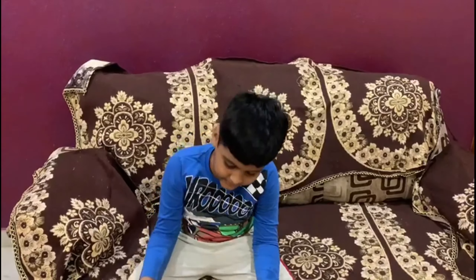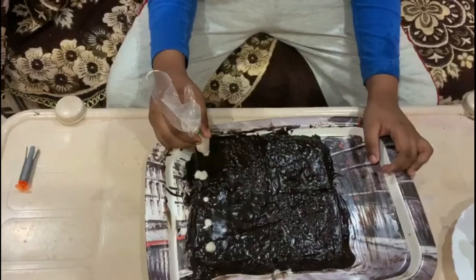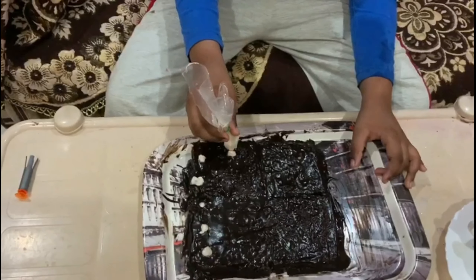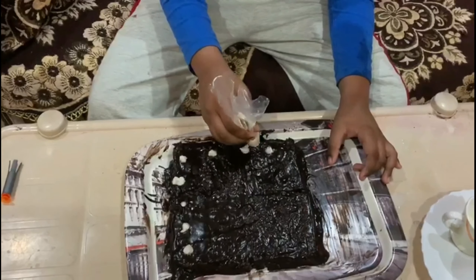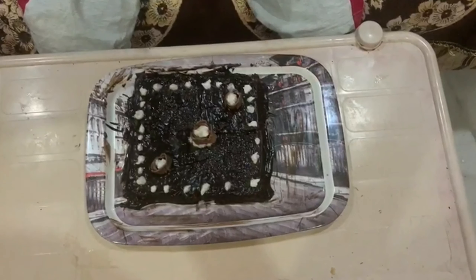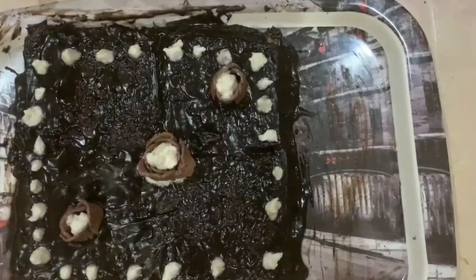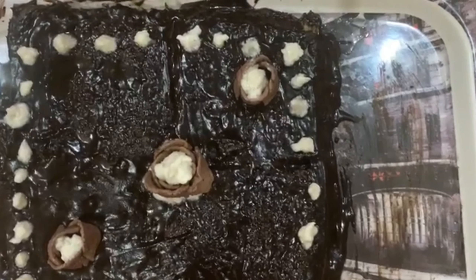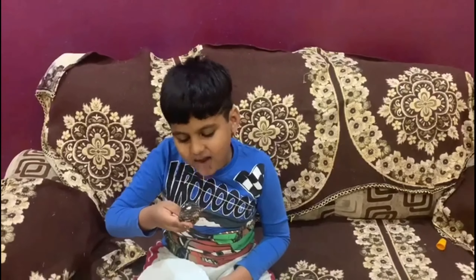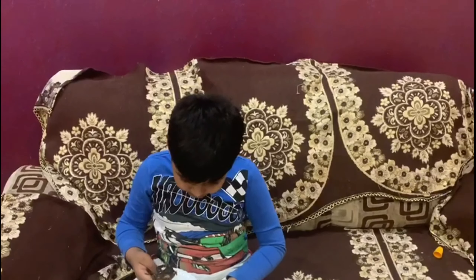Now we will have a cake. If you like, subscribe to the channel and like and subscribe to the channel.